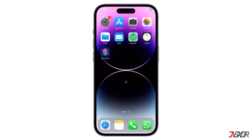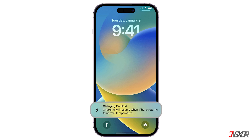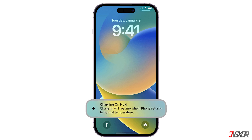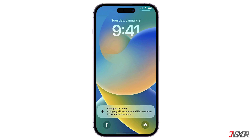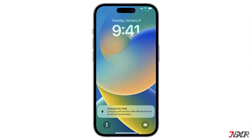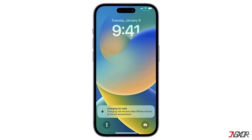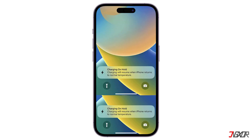Hi and welcome to a new video. Have you run into a problem where your iPhone displays a charging on hold error? Lower or high temperatures may cause your iPhone to change its behavior to regulate its temperature. With iOS 16 or later, Apple has implemented a safety mechanism that pauses charging when your iPhone gets too hot or too cold. In this video, I will show you how to fix this problem so that you can continue charging your iPhone as usual. Let's go!